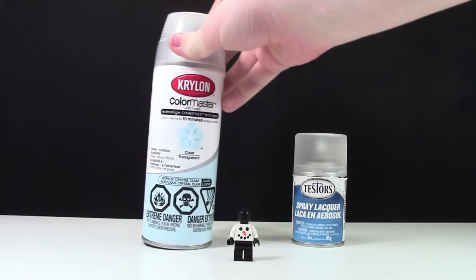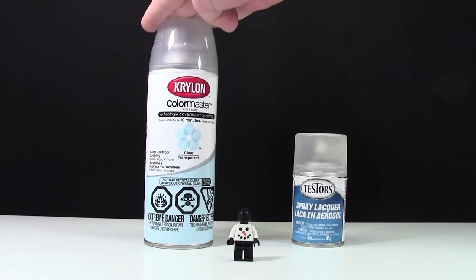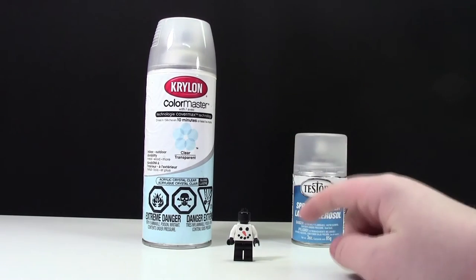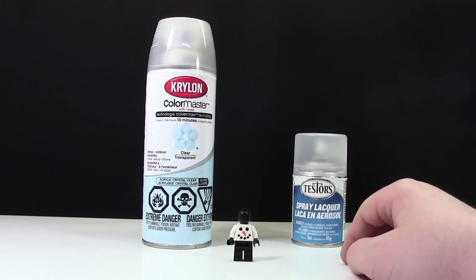In a couple of days I'll spray it with this Color Master spray to make it smooth. This Color Master spray makes it a lot smoother and adds a layer of protection to the paint, but the problem is I have to wait a few days to spray it because it can smudge the paint if I do it too soon after the Testers spray lacquer.